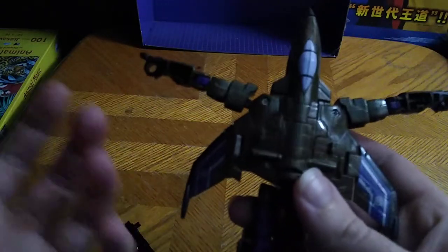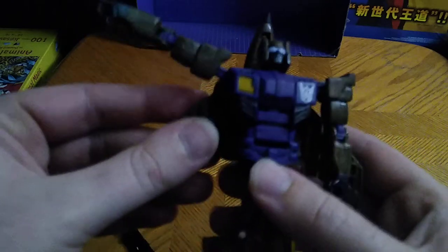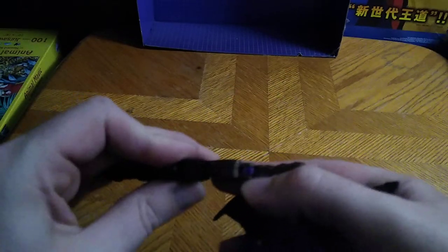Now we're going to work on the backpack. Disconnect the nose cone from the jet, fold down the landing gear, fold down the arms, and there we've got Blastoff in his robot mode. Looking pretty good — for a Jet Blastoff, he looks pretty cool. Then you can give him his Combiner Wars rifle and go pew pew, bang bang.